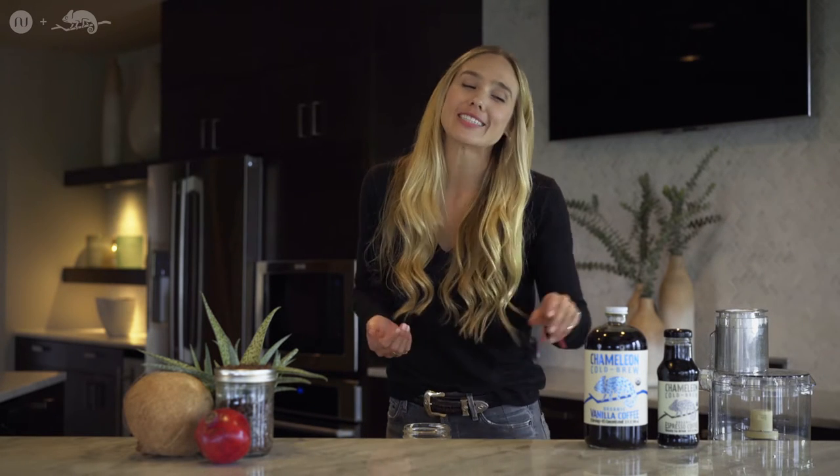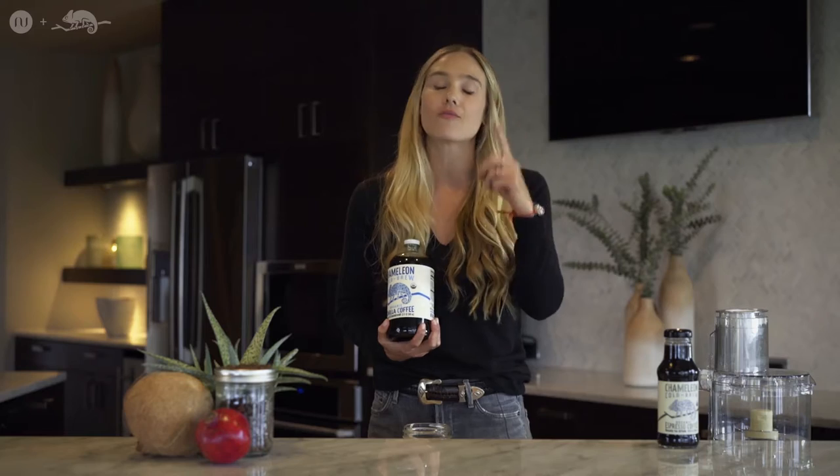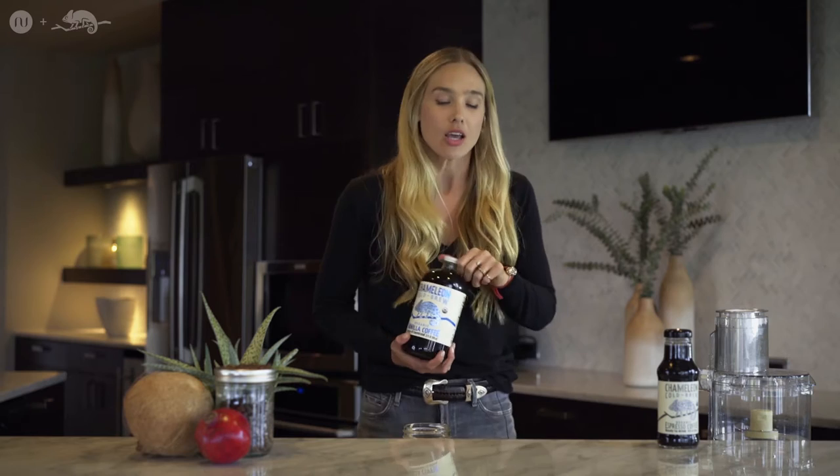Hey guys, it's Natalie Euling and I'm so excited to be back with my amazing friends at Chameleon Cold Brew. Today I'm giving you one of my favorite recipes with this little darling here — my no-bake energy balls. If you have a chocolate sweet tooth like myself, you're going to love these amazing ingredients that are real food, super packed with energy, and going to feel good from the inside out.